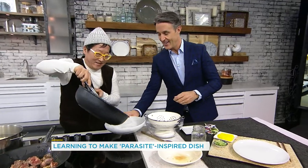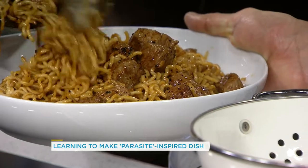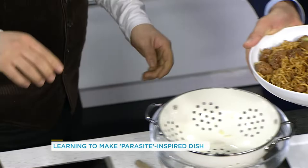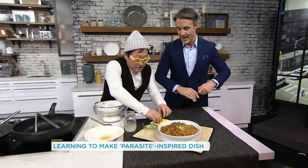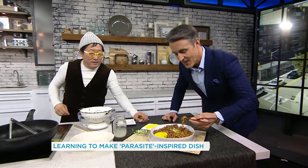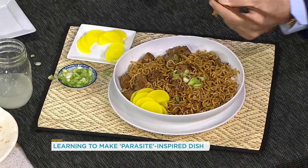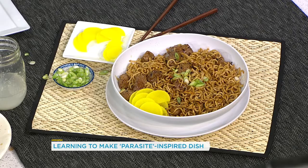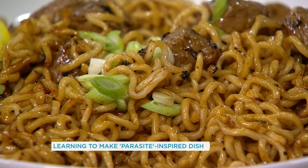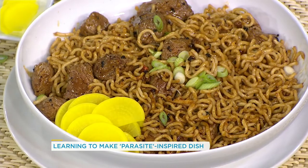All right, plate it. Toss some scallions on there. And because it's the black bean noodle sauce, you want to put a little bit of pickled radish. Go dig in! How is it? Is that what you thought it was going to be? It's better. That's awesome. Thank you, my friend.